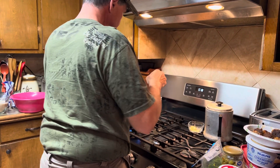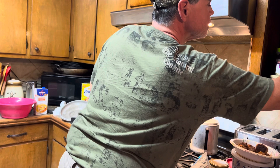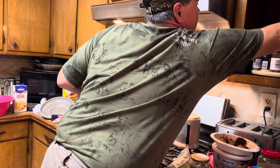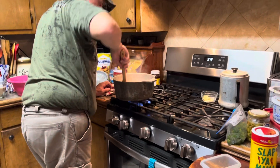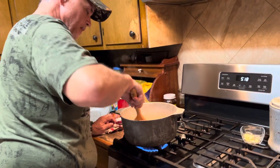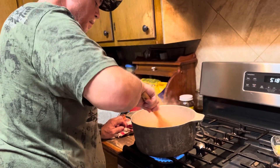Put a little Old Bay in it — just a little bit. If you want yours red, you can add a little tomato sauce. Which, I mean, it's pretty. We didn't add any pork meat to it, but you can add any kind of meat you want to it.